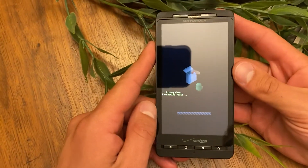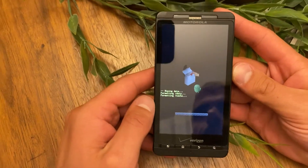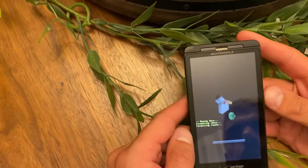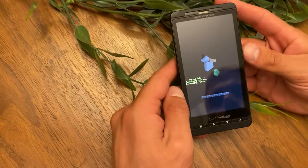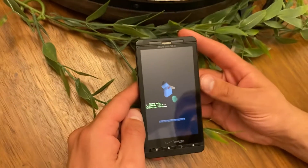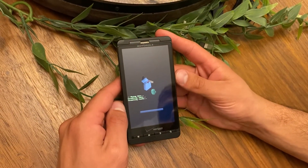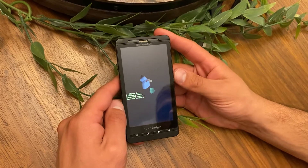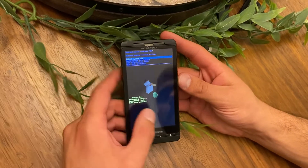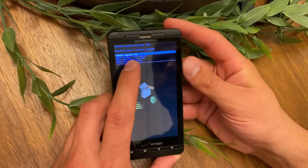It takes a few minutes but it's fine. Now it's wiping data again, and it says 'data wipe complete.'